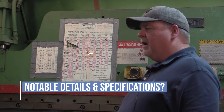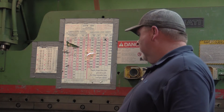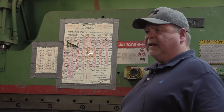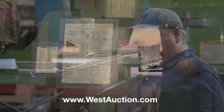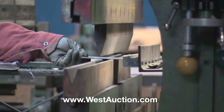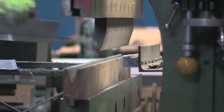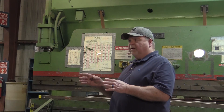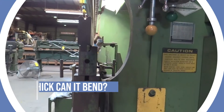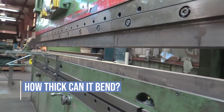Notably it's a 90-ton unit. The bed is 10 feet long. So translating that, we could take a 3/16ths plate over the whole length and be able to bend it. You can bend shorter pieces, thicker — it just converts. A good operator knows how to convert, knows what the limitations are based on the tonnage. This can bend on the whole 10 feet; it can bend 3/16ths inch.